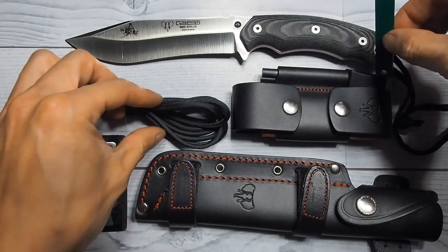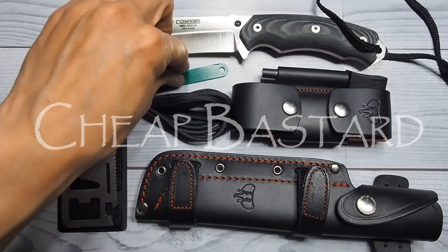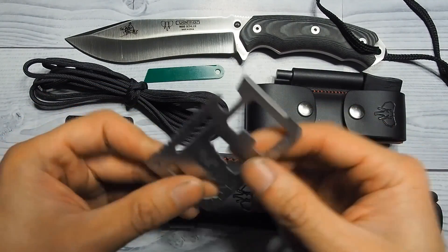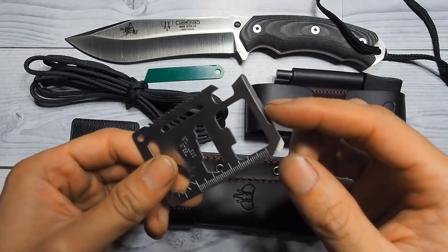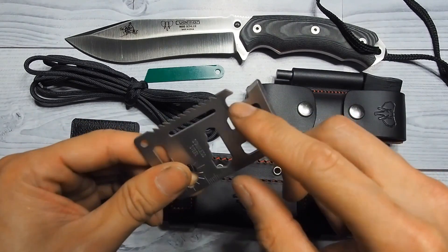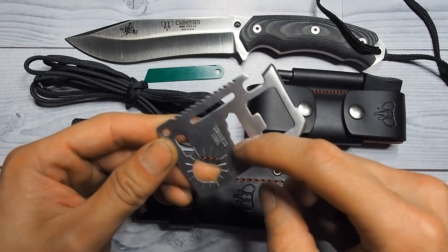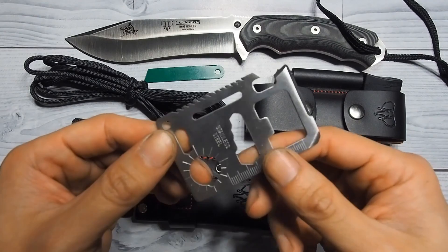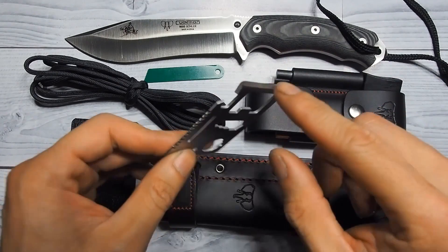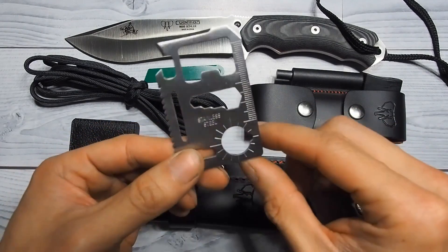The fire steel striker was attached to the fire steel with some rope — I took that off and made it into a lanyard. Call me cheap. It also comes with a small multi-tool. This is great for putting in your wallet — great for opening boxes and letters. It has a semi-sharp edge bottle opener, a small saw, a hex key where you can undo bolts and nuts, a ruler, and what I think is an angle meter of some sort.